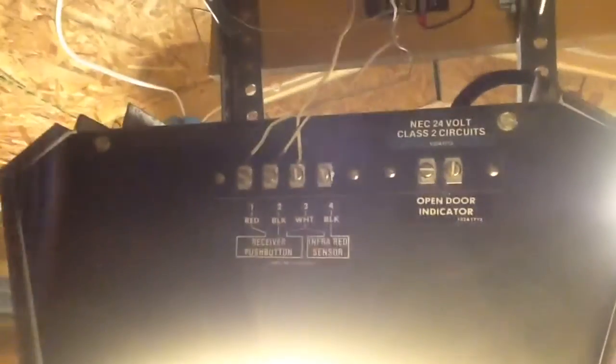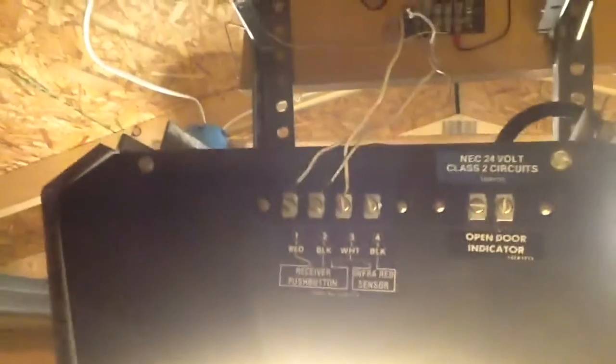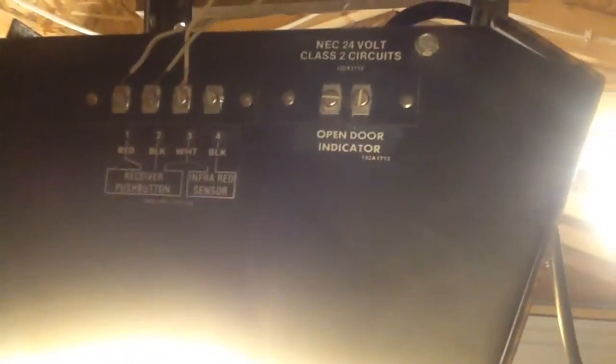Relatively simple. I believe that's what the white wire was for — it's for hooking up the key switch. While we're back here, all the terminals are on the back now. They used to be on the older models — older versions of this. They only had three terminals on the back, and then two terminals in the front, which I believe was for the open door indicator.